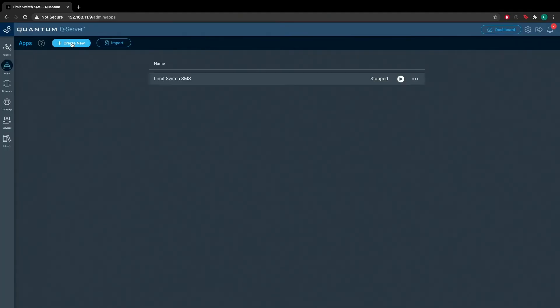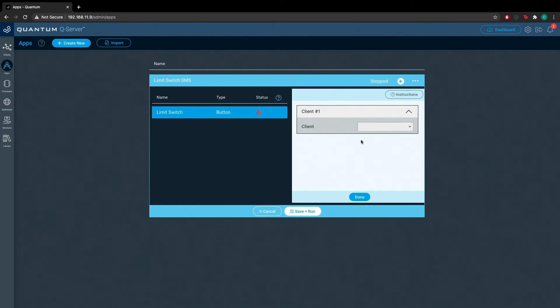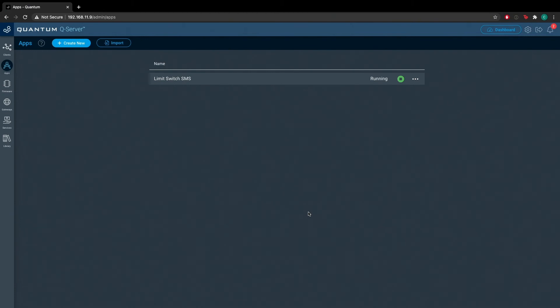That's it for the application. Go ahead and run it — hit Return to Application and hit the play button. You'll be taken to the application mapping screen. Under Limit Switch, hit the button, then under Client, select the button object or driver, and hit Save Plus Run. Now this is running, and once we hit this switch we should receive a message on our phone. Unfortunately, we have terrible cell reception here in our studio, so we're going to have to do this back at the workshop, where we have better reception and where our 3D printer is located.